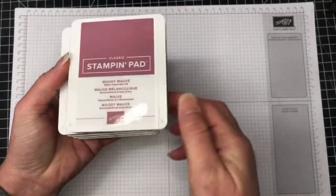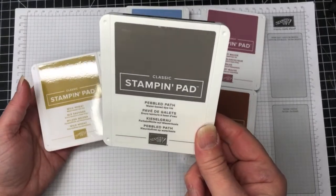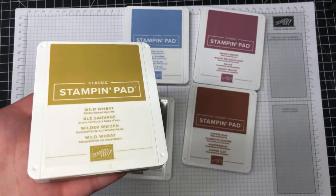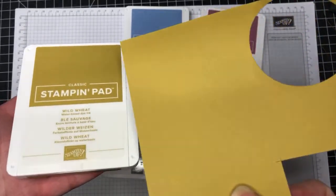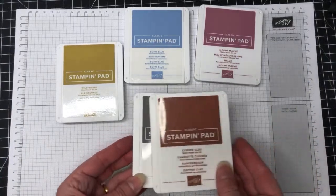Now let me show you the new in-colors: Moody Mauve, Boho Blue, Copper Clay, Pebbled Path, and Wild Wheat. I know I've heard people not liking Wild Wheat, but I really love this color — it's even better in real life, with an almost gold look to it. All five of these colors work well together, so you can use them all on one card and they coordinate perfectly.